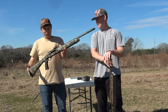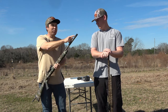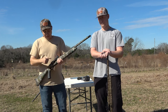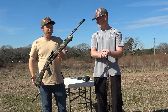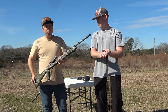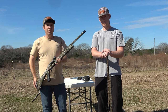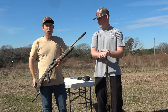I got the Mossberg SA-20 Tactical Turkey. It's got the same choke, the Indian Creek 5.62. I'm running the Vortex Venom Red Dot. Both of these guns have a 22-inch barrel. They're very similar. They're both 20-gauges and we're going to be shooting 3-inch shells — 1 and 5/8 ounce, number 9 TSS, 3 different brands, all identical out of these guns to see how they perform.